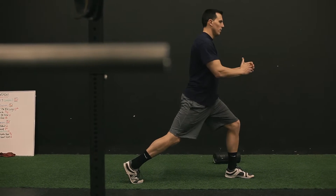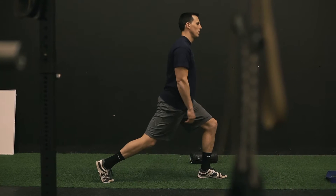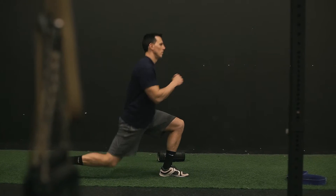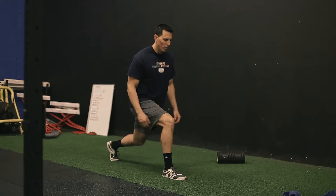For our split squat, we're trying to stretch out our hip flexor on our right leg. Drop your right leg back, make sure that your left foot is completely flat on the ground. As you drop the back knee down with perfect posture in your spine, make sure that knee doesn't go out beyond your foot.